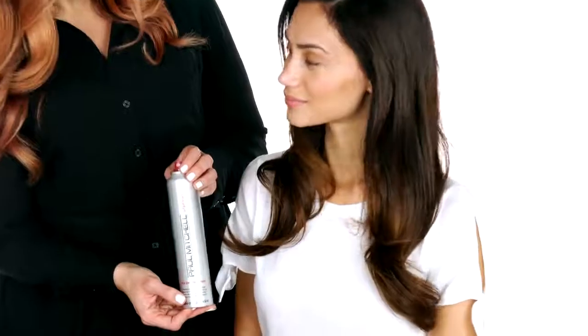A beautiful blowout! Thanks! Now we'll go through and curl your hair for soft waves. We'll start prepping your strands with Hot Off The Press for thermal protection.